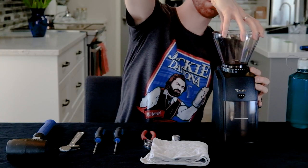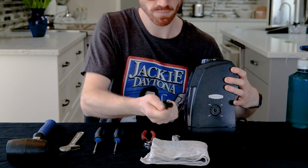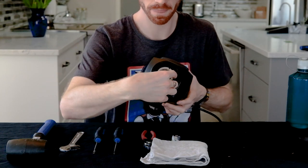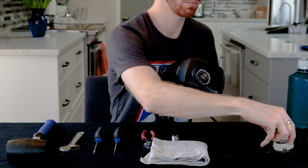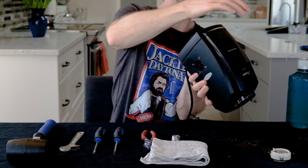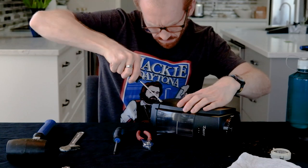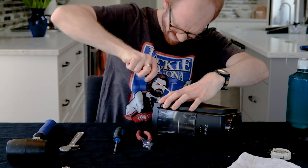First you're going to take off the bean hopper, then the on-off knob, then the hopper gasket, and now you'll take off the outer burr. Clean it out maybe before you do this because mine was messy. Next, you want to wedge a screwdriver in between the bottom of the case and the top, and sort of twist it with a push-pull movement so you can unlatch it.